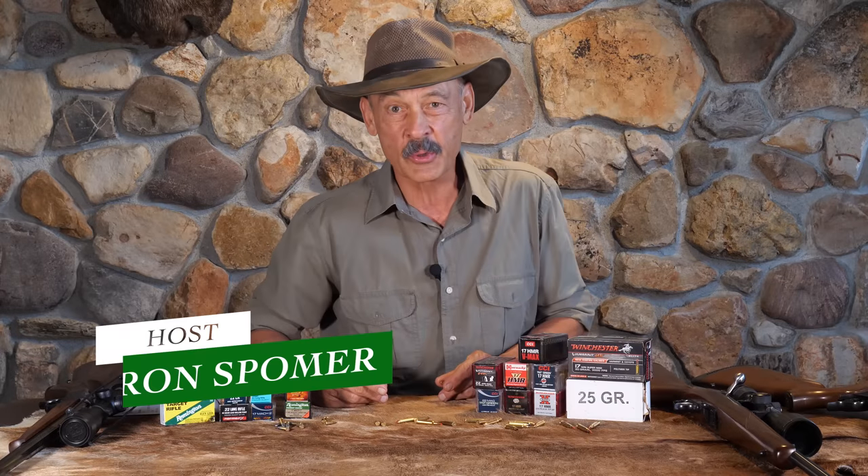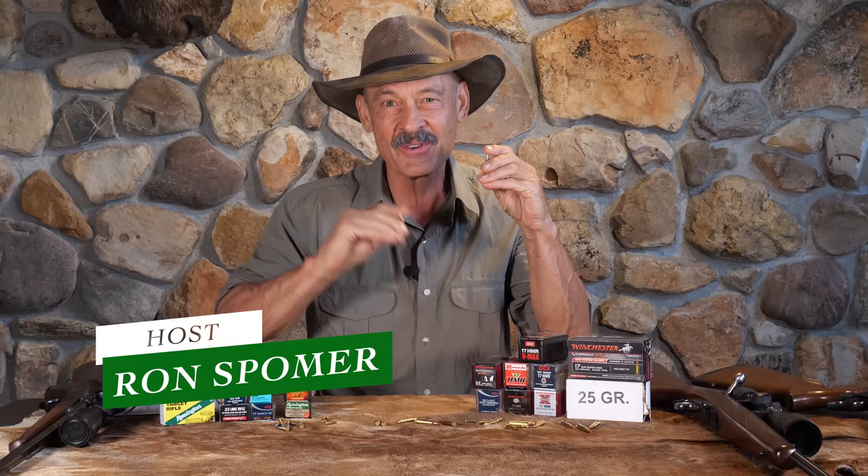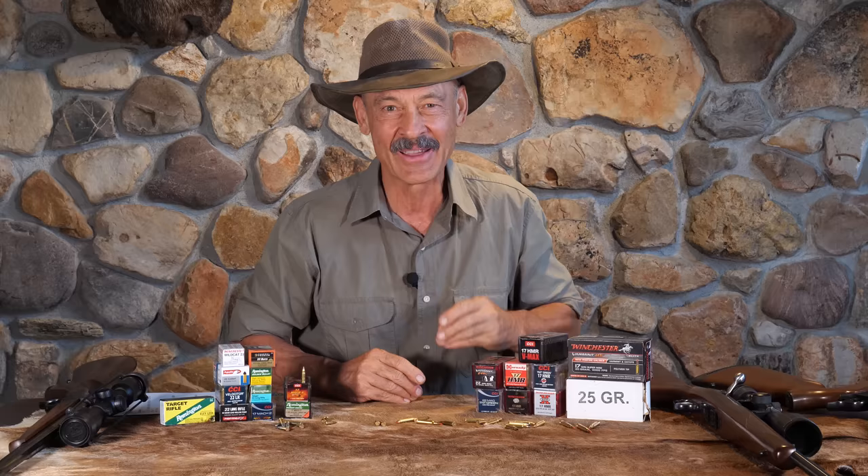Hi, Ron Spomer with a question. What is the world's smallest rifle cartridge and what's the world's most powerful rimfire cartridge? Well, the answers to that and a lot more on this episode of Ron Spomer Outdoors.